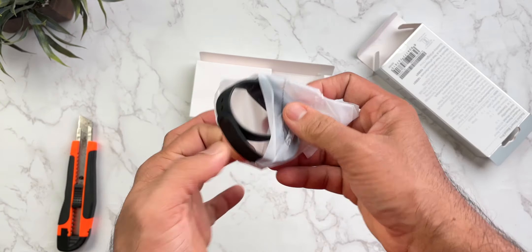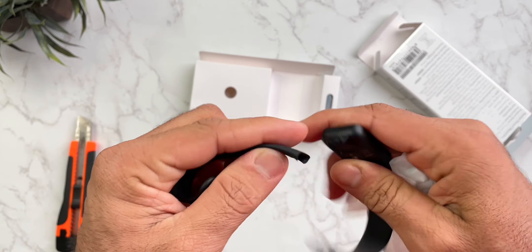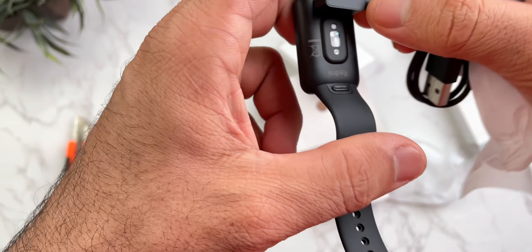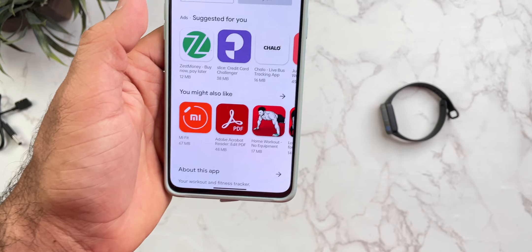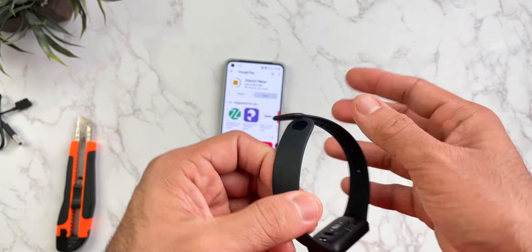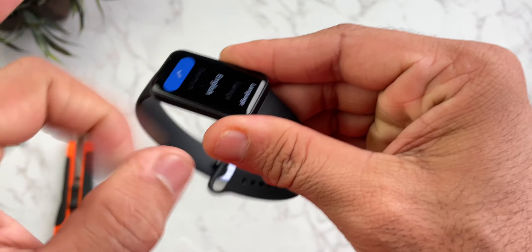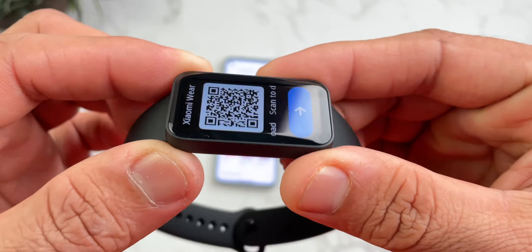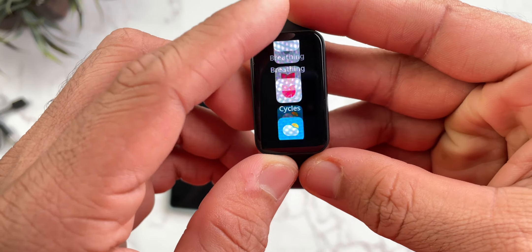This is the main band — there is no button. There are some documents inside. This is the magnetic charging prong and the scanner. There are multilingual guides. You need to scan to download the Xiaomi Wear application. It's slim — a normal Mi Band type of design, but a different style. The band is quite big but made of composite plastic, good quality plastic, and the display looks nice.